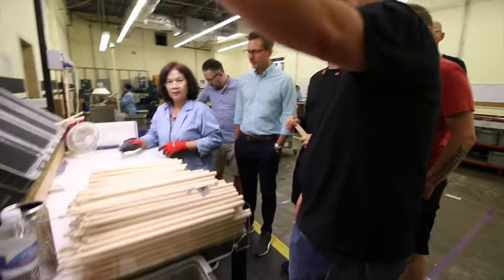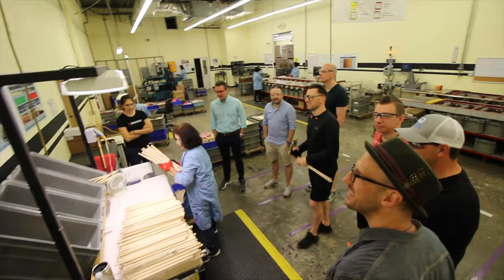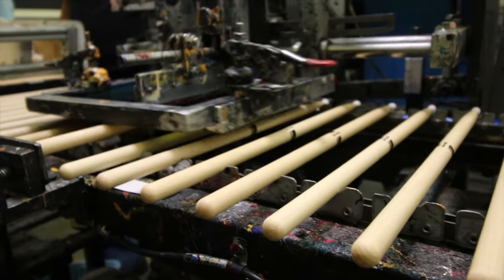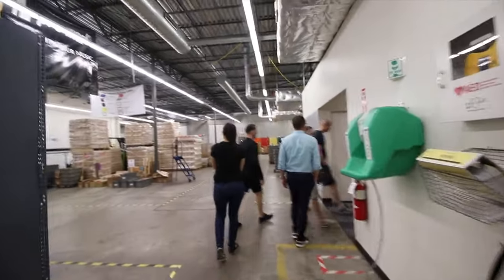What she's doing is she's looking for all these different things. And that concludes the tour of the production facility.